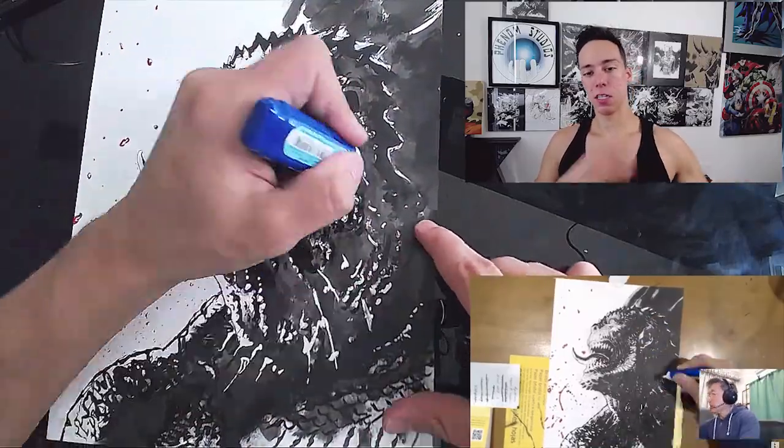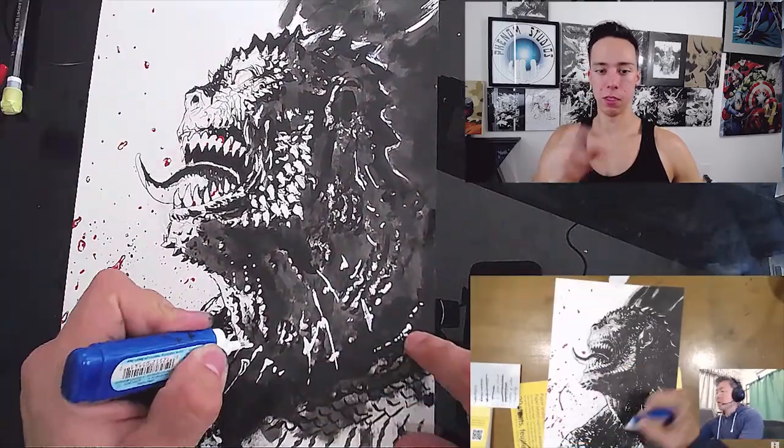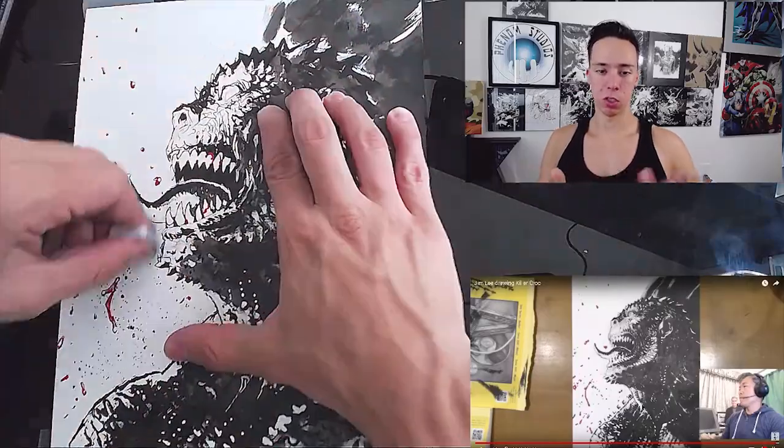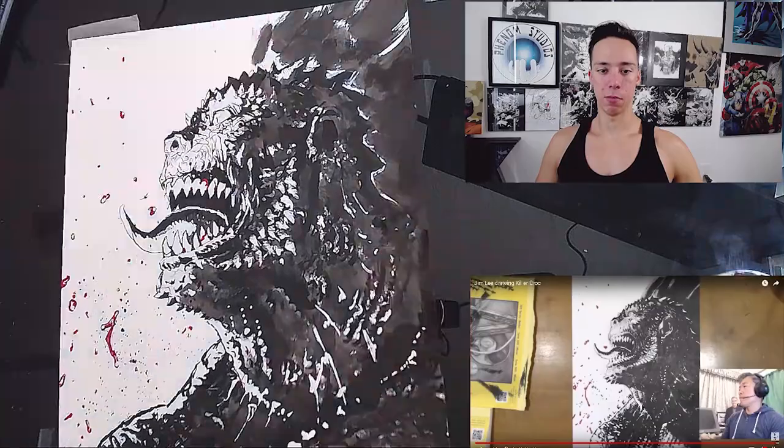You see the scales next to his cheekbone — I filled that in and found it too bright, so you'll see me toning it down later on. I go over it with an old tissue or something and just try to rub it in, put out the highlight, and not make it so bright.